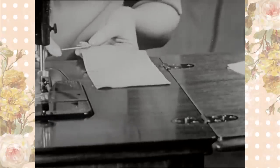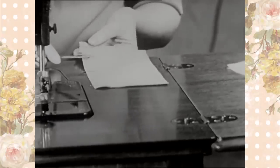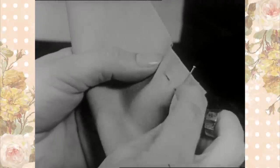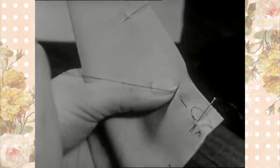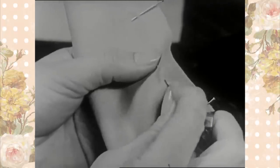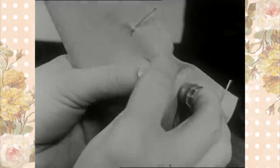Measure the seam width, allowing three-eighths to one-half inch. Then baste the seam. A single thread should always be used in basting. The knot is placed a little to one side of the line of stitching to prevent the machine needle from passing through it.